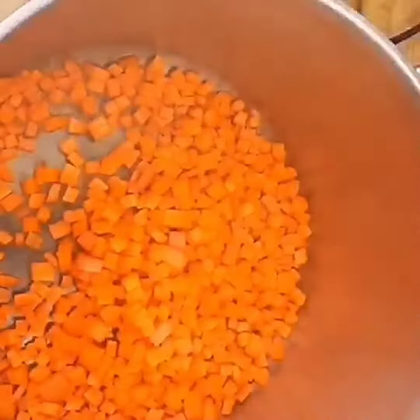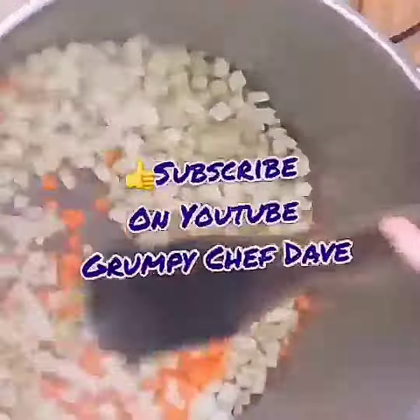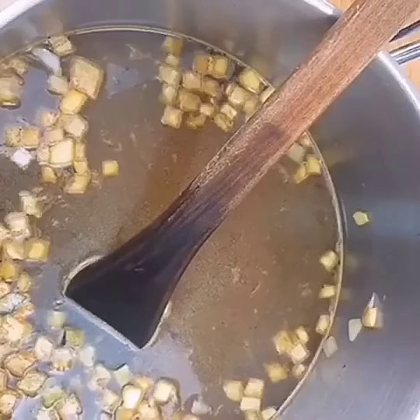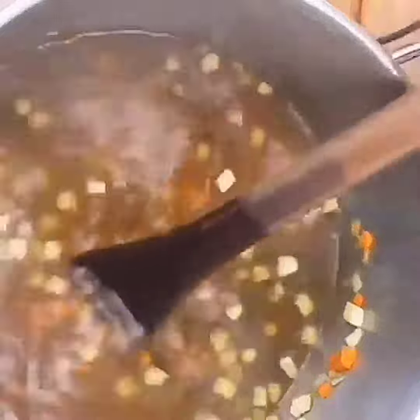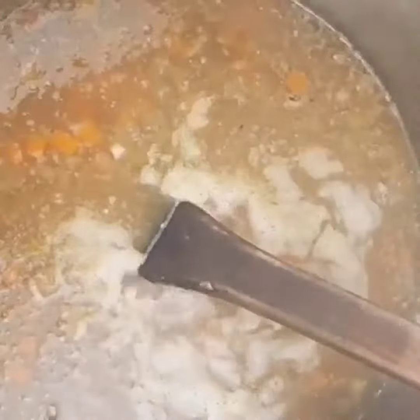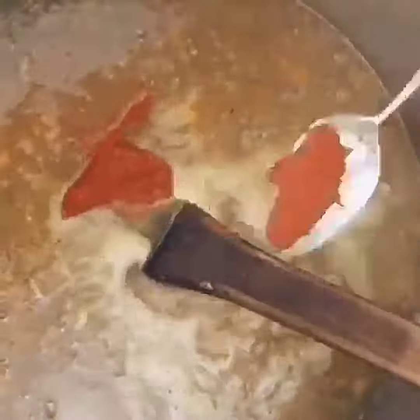Make sure your pot's quite warm. Sauté off the carrot, the eggplant and the onion. When it's really really hot, throw in your vegetable stock and some water. Bring this up to the simmer then to the rapid boil. Throw in your potato and your pasta. Cook it for about 10 minutes then throw the beans in.